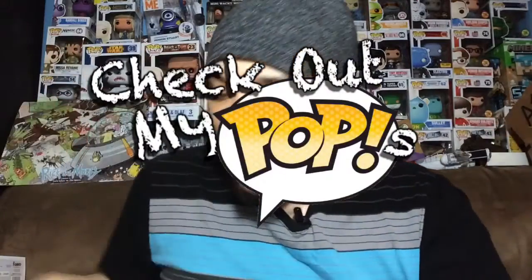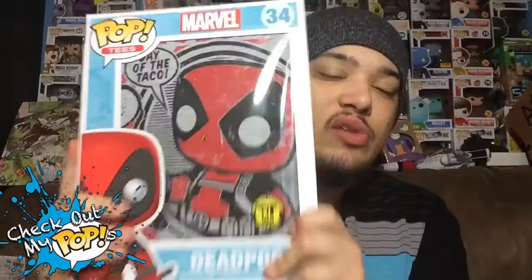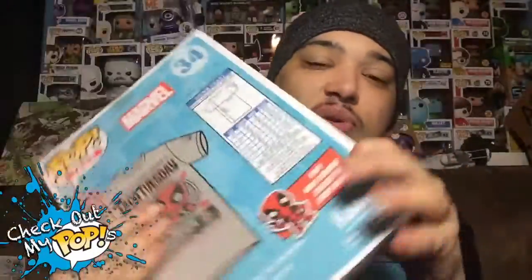What's up everybody, my name is Joey Corbin and welcome back to another episode of Check Out My Pops. Today I'm reviewing something a little bit different — I'm reviewing a t-shirt. The reason why I'm reviewing this is because it comes in a nice package and it comes with a special collector's card inside, so we're gonna see what that is in a second.